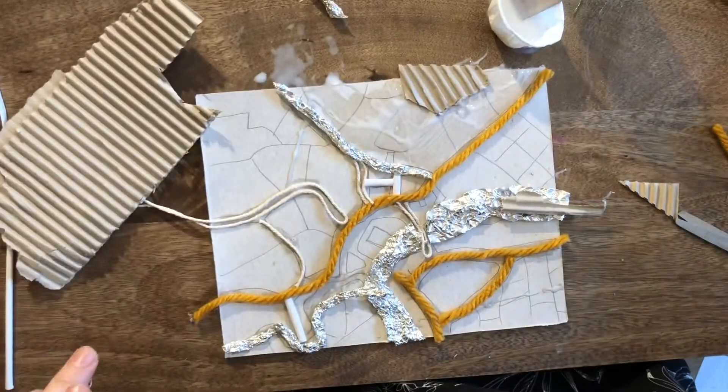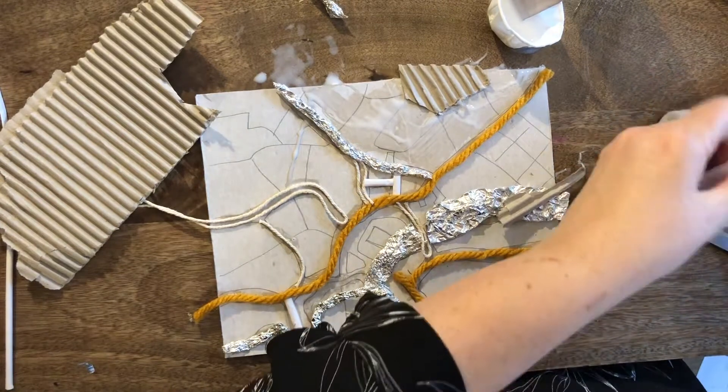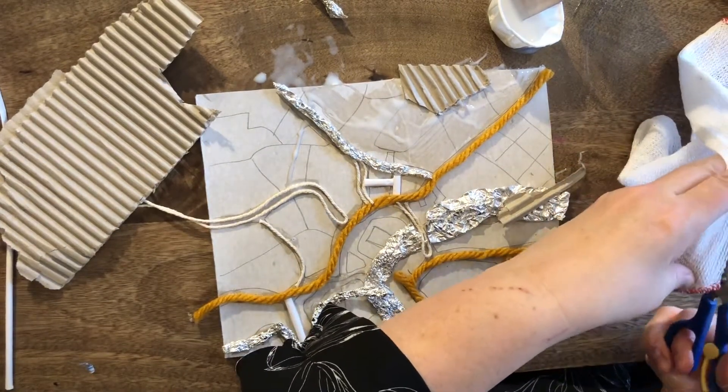When I finish this area, I move to another area. Don't worry about going over the edge — you can trim all that later.